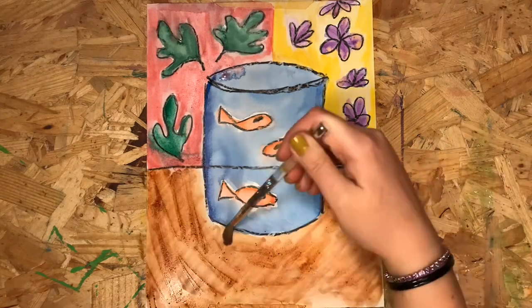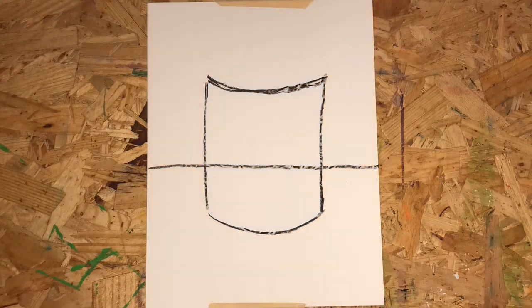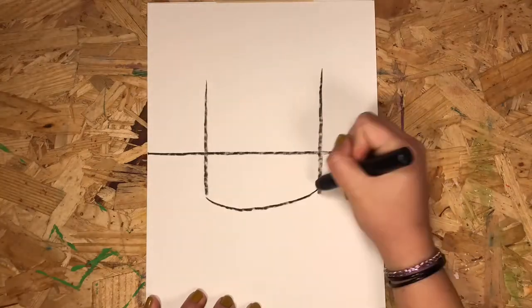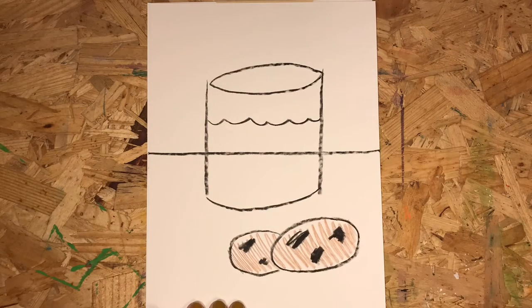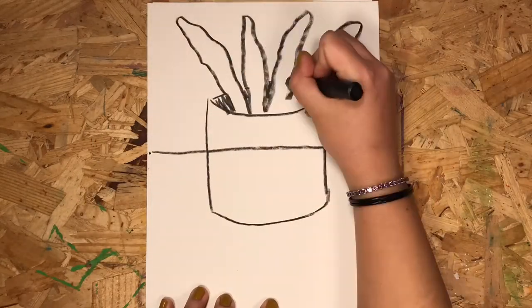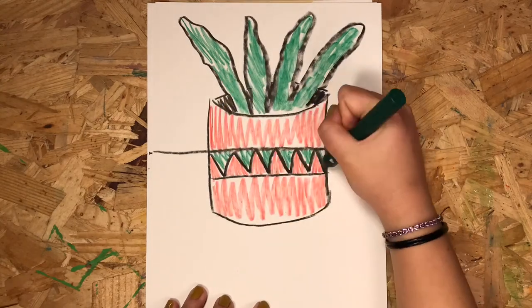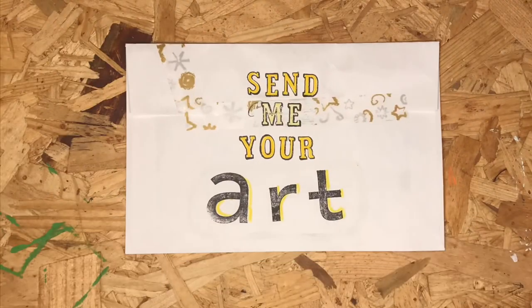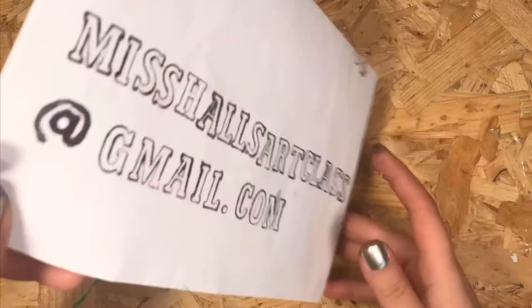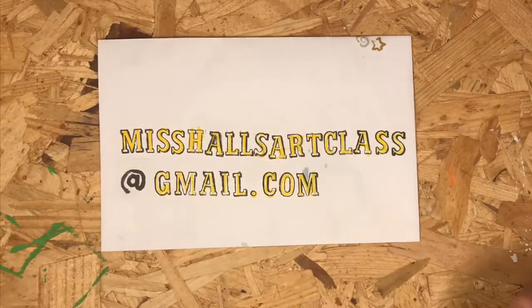Color your table brown and you did it! You made a piece like Henri Matisse! Try using the same shape we drew for our fishbowl in other ways — maybe you're having milk and cookies, or maybe you made a cool houseplant in a decorative container. I can't wait to see what you come up with! Show me your art — send an email to misshallsartclass at gmail.com.